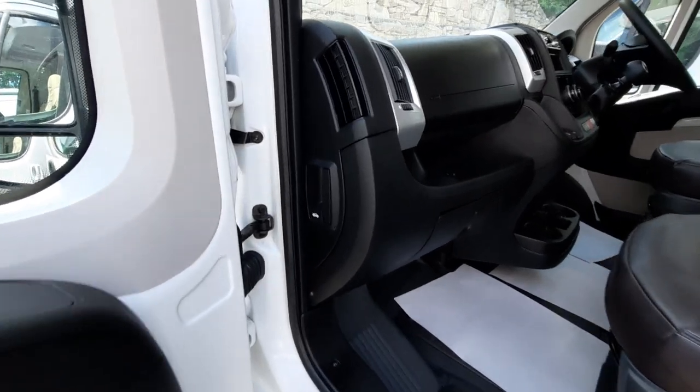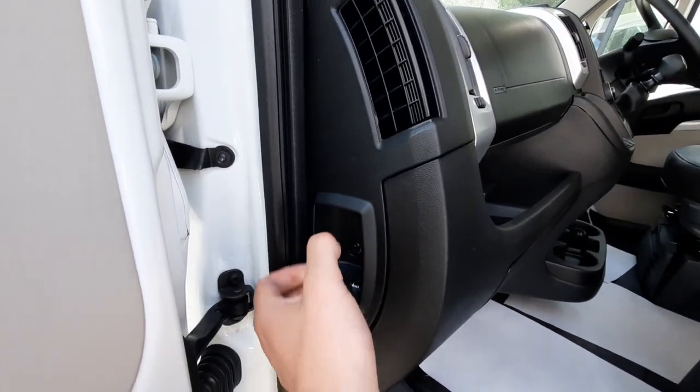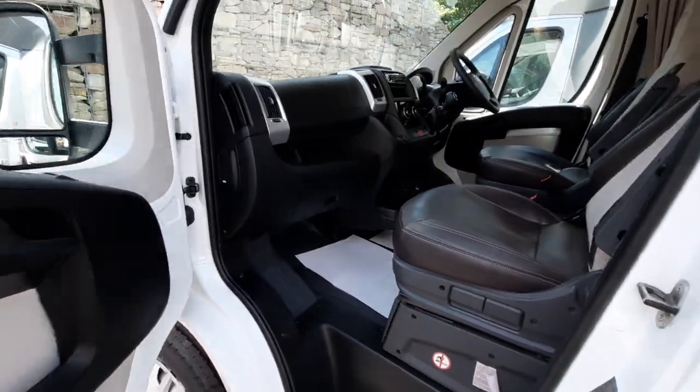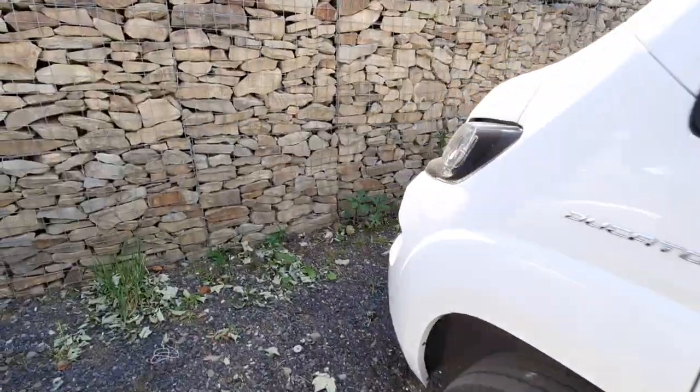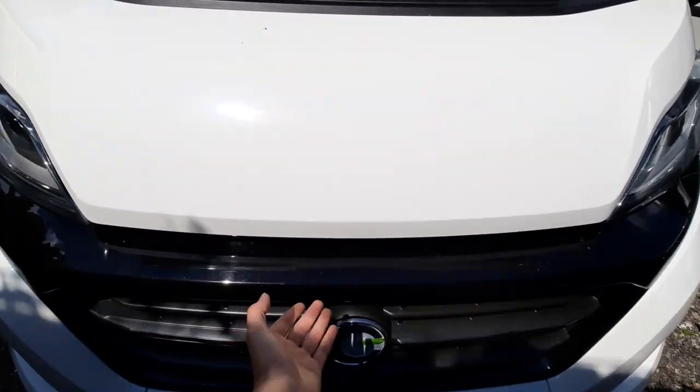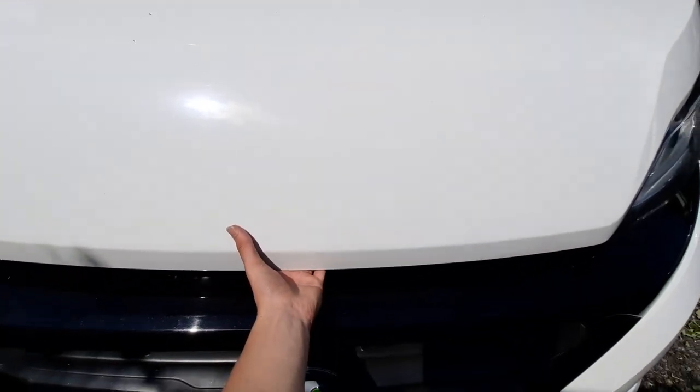Moving into the cab, you have your bonnet release catch, which is just there on the passenger side. Underneath the bonnet, the latch is just in line with the Chasson badge.